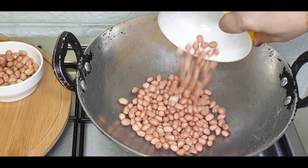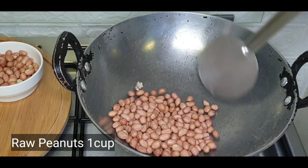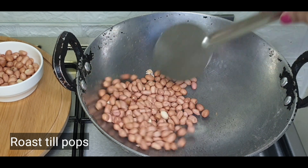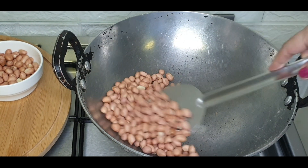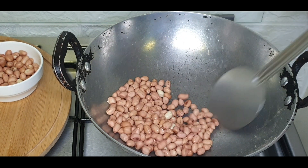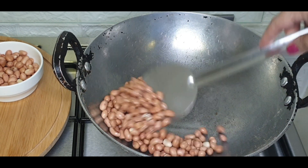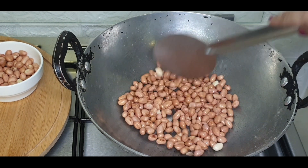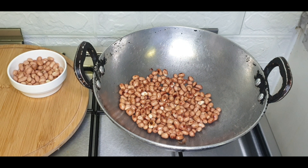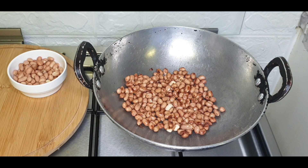Use the same pan. Here we have to roast the peanuts — these are raw peanuts. First dry roast them for a few seconds, stirring continuously. Adjust the flame and add a few drops of oil. Keep stirring continuously. After a few minutes, the peanuts will start popping up. You can hear the popping sound — that means they are done. Now transfer them into another container.